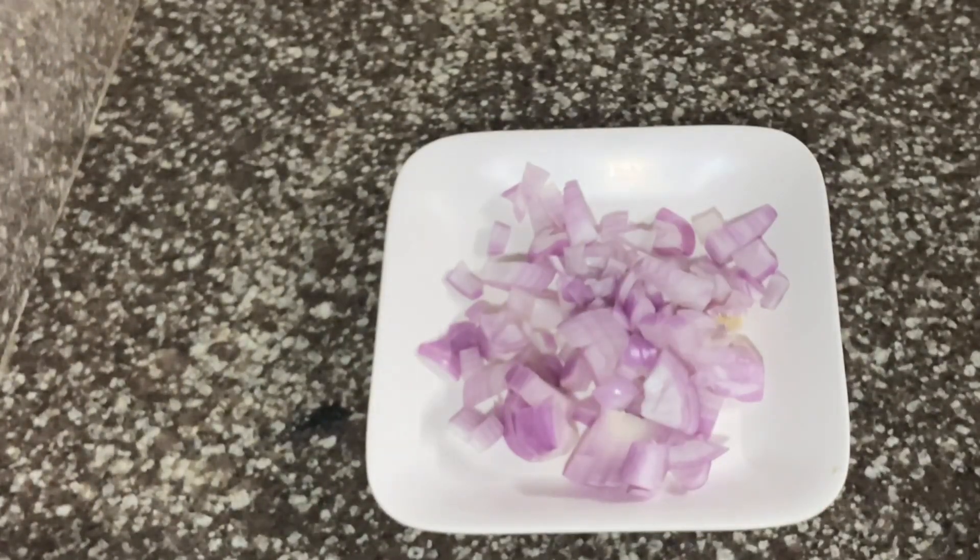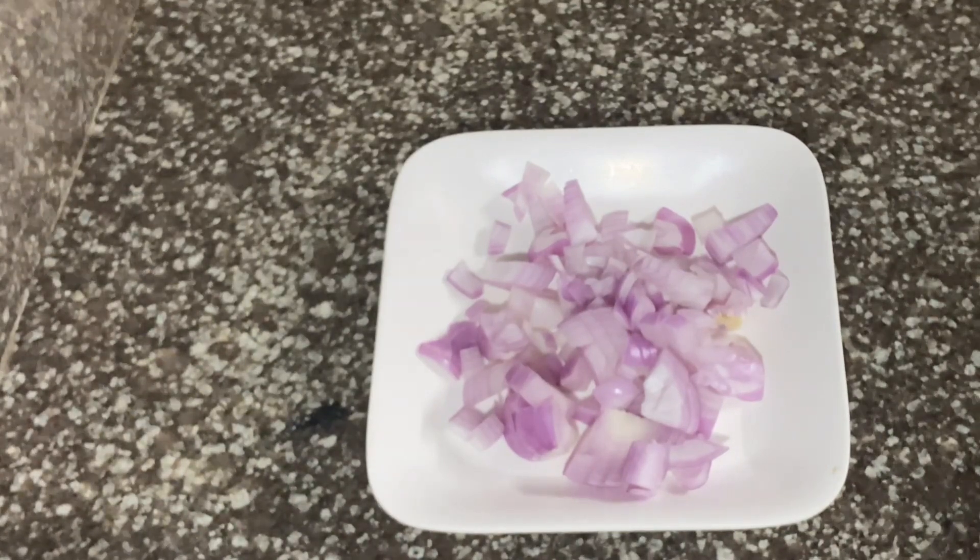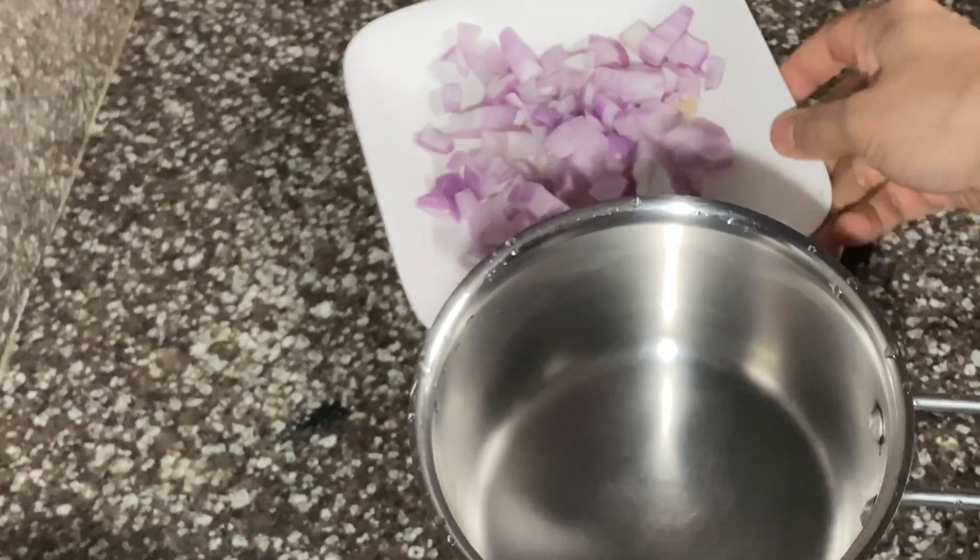It's a very simple and tasty chicken curry. Please put the chicken in. Use the chicken for a little bit.